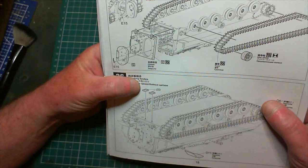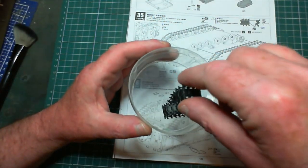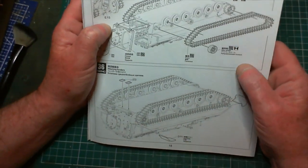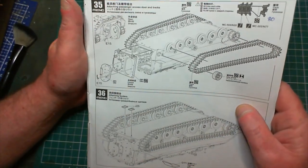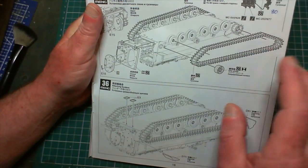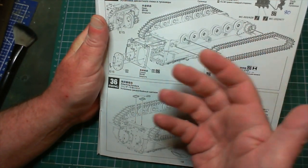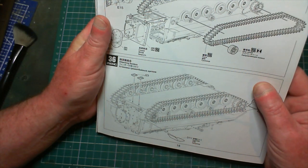The ramp itself I'm going to have open, with the door itself closed - fitted in the closed situation. The instructions also tell us to do our tracks, and I've already made a start - not a big start. I've got 80 links per side and haven't even got a quarter of one side done. I won't be fitting them until after painting, so as long as they're ready by the time I finish the turret I'm happy with that.